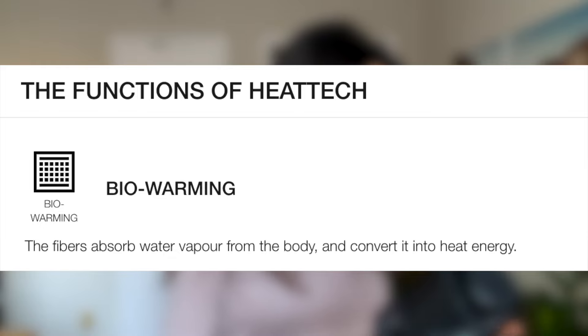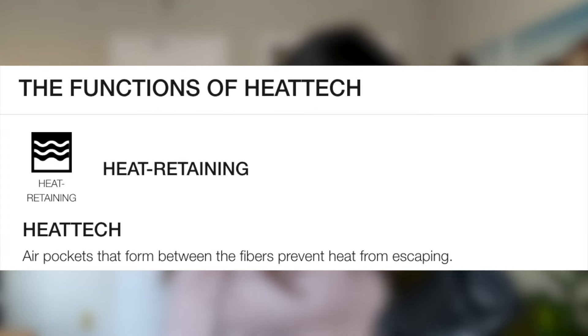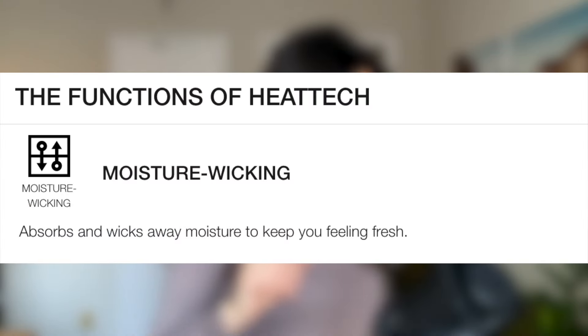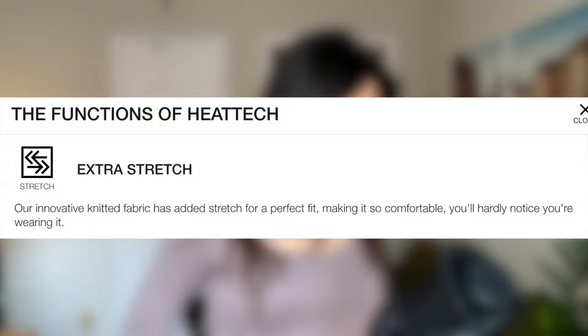Before I go on to the men's version of this top, I want to quickly run you through what this top actually has to offer and why it's so good. These tops are bio-warming — the fibers absorb water vapor from the body and convert it into heat energy. They are also heat retaining, with air pockets that form between the fibers to prevent heat from escaping. And they are moisture wicking, so they tend to stay dry and absorb and wick away moisture to keep you feeling fresh. And they are extra stretchy — their knitted fabric has added stretch for a perfect fit, making it so comfortable you'll hardly notice you're wearing it.